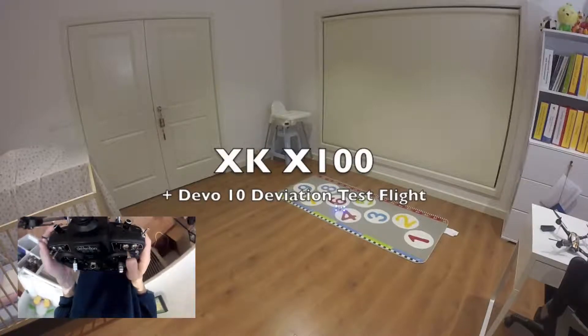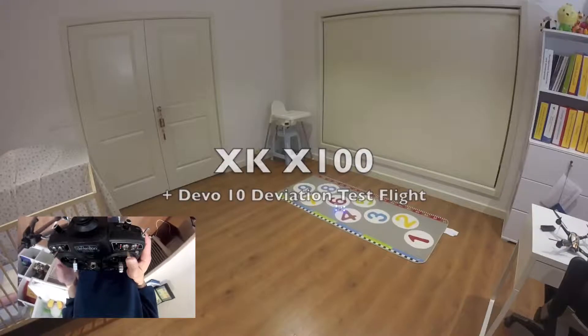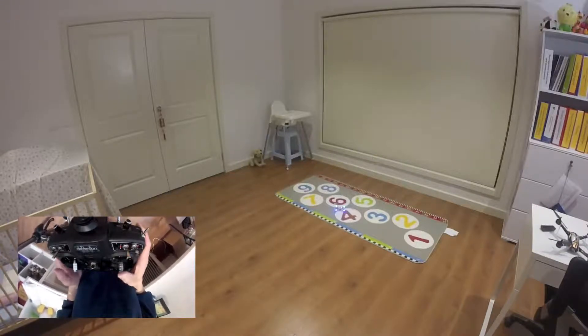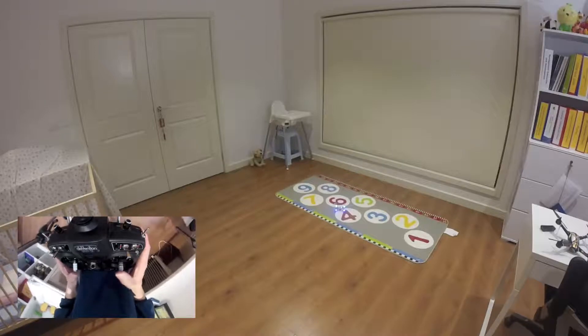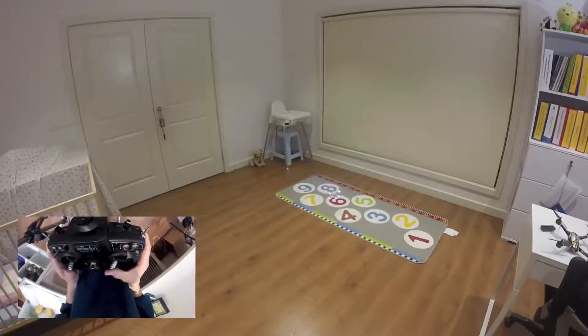Alright guys, this is the test flight video of the Levo 10 with Deviation with the three-in-one module mode, Futaba protocol bound with the SKX100. I'm going to put the throttle on and let's try this — this is 6G mode.